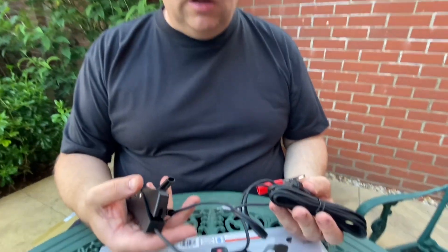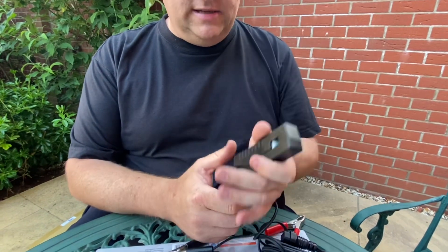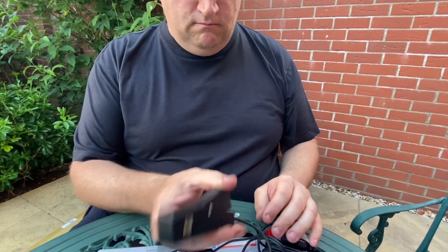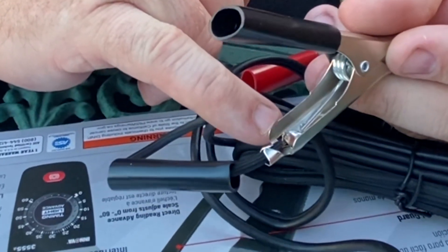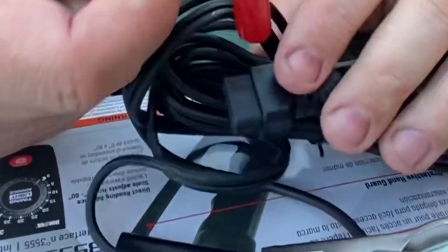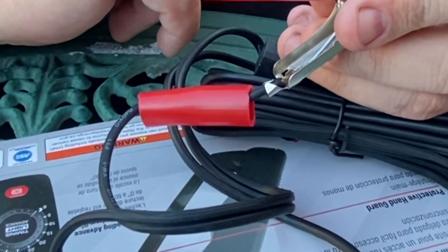Looking at the wires, they're pretty much like the ones on the first timing light we looked at, the 5568 — a nice heavy-duty, quite weighty, well-put-together HT clamp. Now looking at the crocodile clips, we can see there's solder, although in this particular case that's not the best solder joint. But at least there has been an attempt to solder them in rather than just crimping.